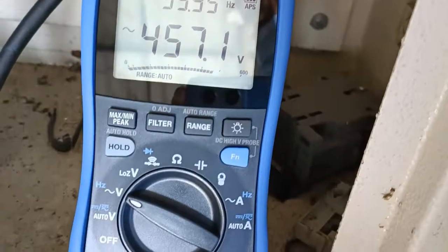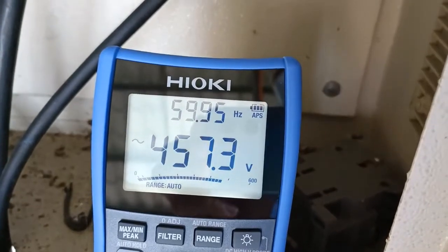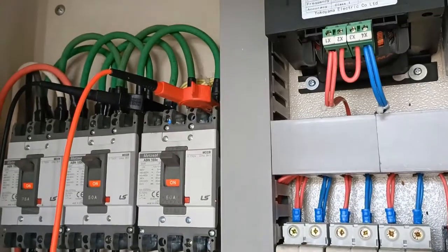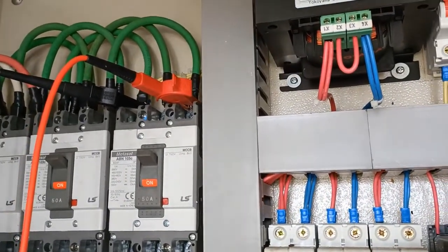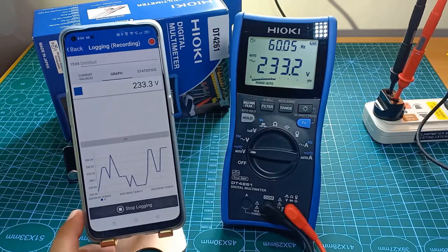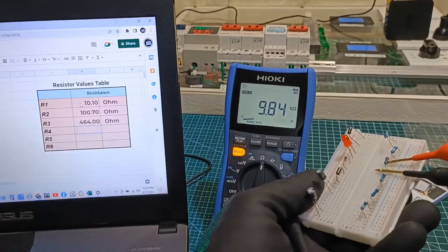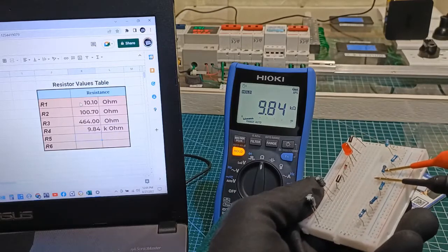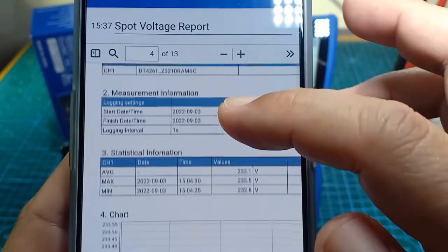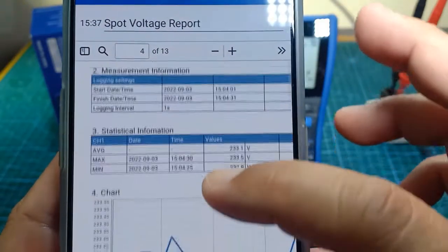Overall, I think the Hioki DT4261 is a good true RMS digital multimeter. The unit itself, even without the wireless adapter, is already well-equipped with innovative features and is easy to use. With its Bluetooth apps, it's possible to log data, record events, and make proper reports. There is a bit of a learning curve with the wireless apps and an initial cost to consider, but when you weigh its potential for professional work, the investment is worth it. I'd appreciate your comments and suggestions — thank you for watching.